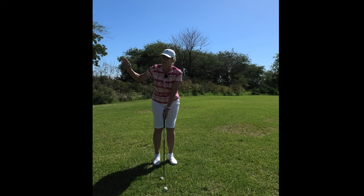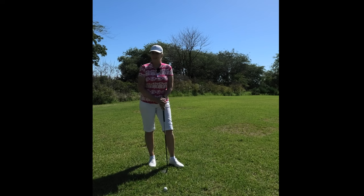If it's a fairly long swing but it's not a full one, you might only grip down half an inch. So anything less than a full swing, you're going to grip down on the club.